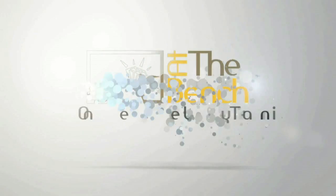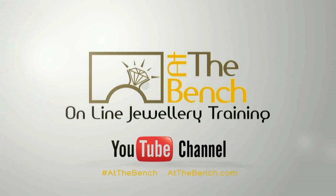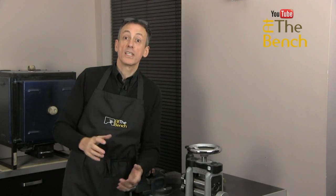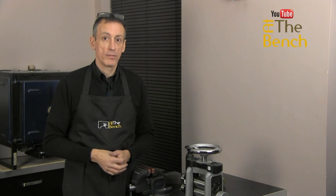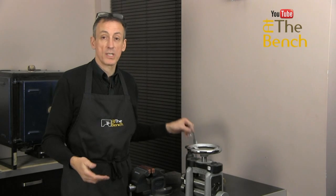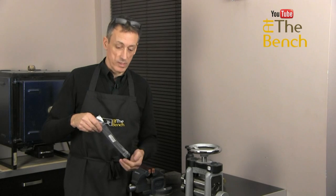Hi, I'm Andrew Berry, and welcome to At The Bench's YouTube channel. The time has come when I need to replace my files. Files will not last forever, and if you take good particular care of them, they will last a long time, but there will come a time when you need to replace them, and today for me is one of those days.